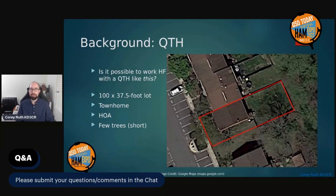This QTH situation is likely familiar to many of you attending this session. My particular situation: I have a townhome, an end unit, and an HOA. The property is not very large — 100 feet deep by 37 and a half feet wide. Being a townhome, I can't access all four sides. The HOA brings additional restrictions; they don't allow external antennas aside from broadcast terrestrial TV or satellite dishes. There are very limited trees on the property — two fairly close together and not very tall. There are woods behind the house, but that's off the property line and I don't have direct access.